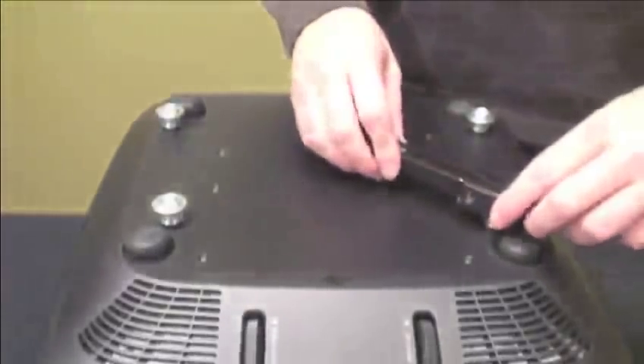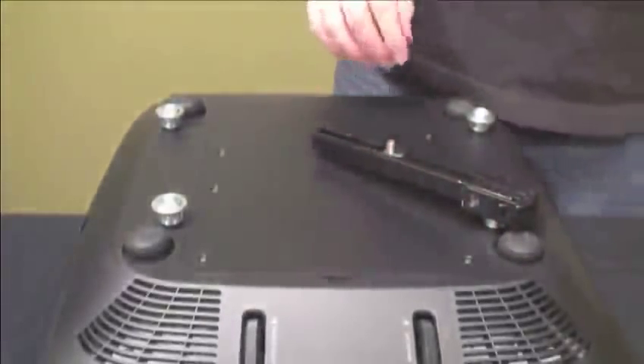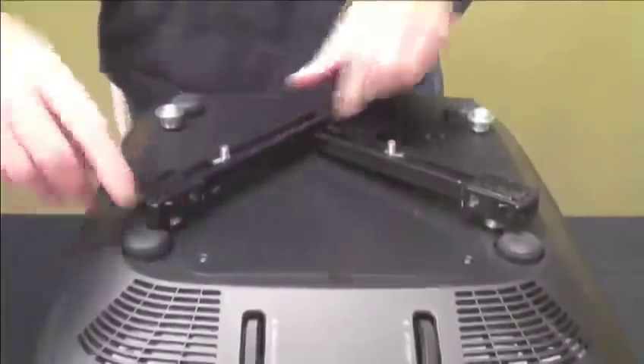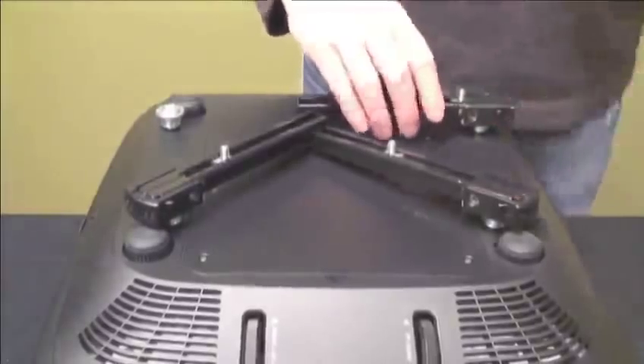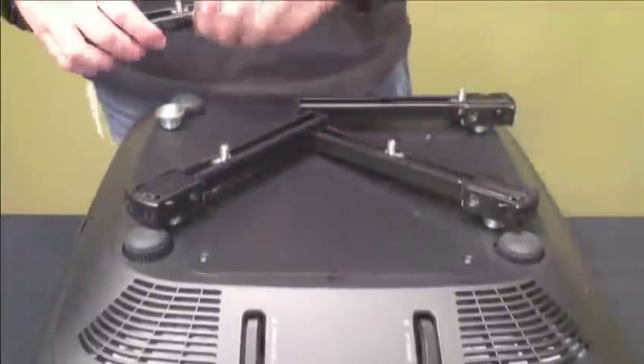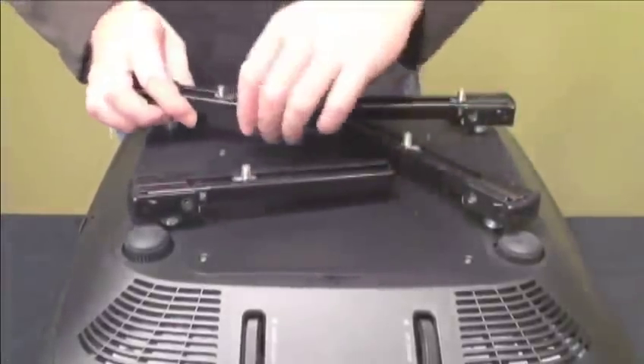To install the mounting legs, lock each of the four legs into place on top of the mounting buttons. Once clipped on the mounting buttons, the legs are easy to adjust. To move to the proper angle, slide the threaded studs on the mounting legs to the right location.